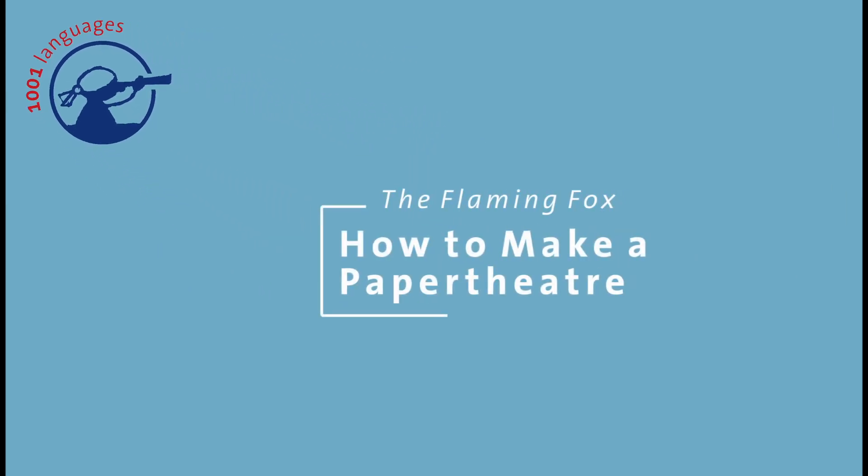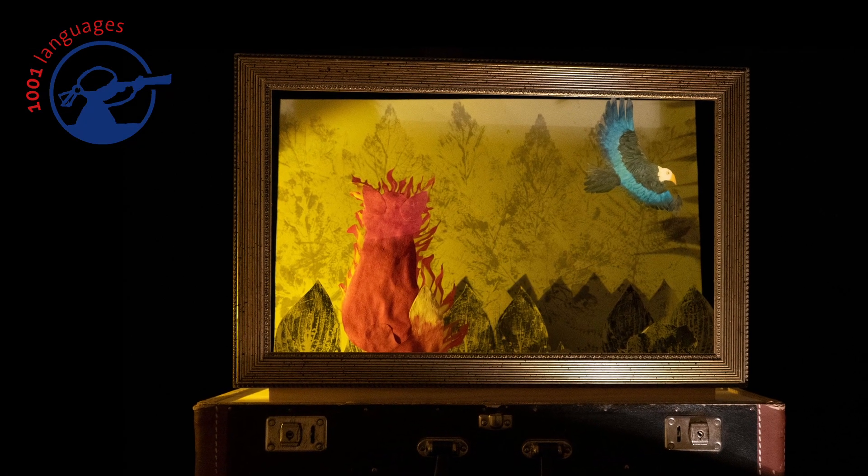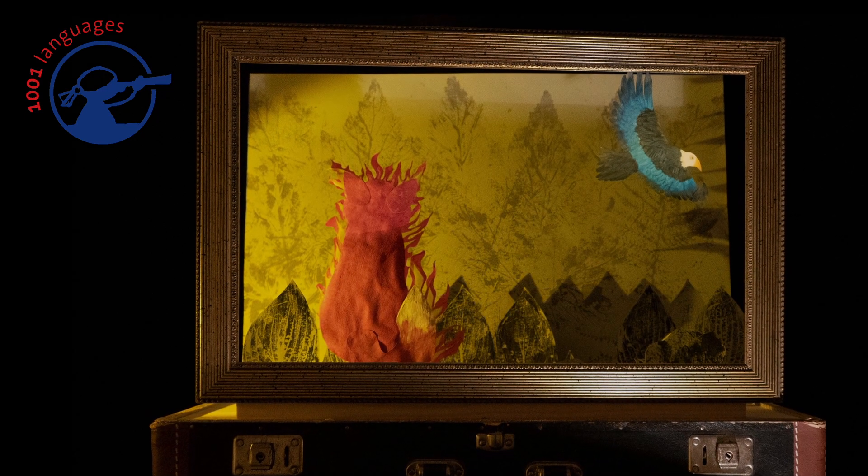How to make a paper theatre like in The Flaming Fox. In the following, I'll walk you through the four steps you need to make paper theatre illustrations for your picture book. You're going to need some sort of frame and some craft supplies.